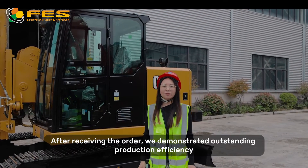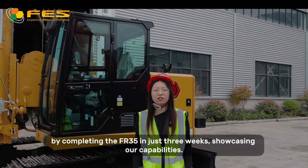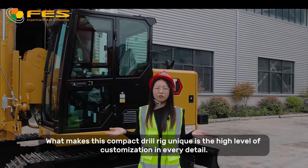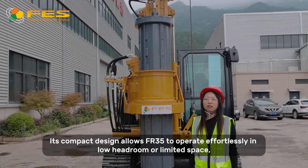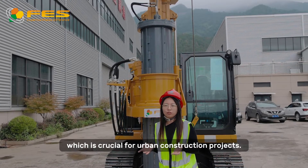After receiving the order, we demonstrated outstanding production efficiency by completing the FR35 in just three weeks, showcasing our capabilities. What makes the compact dual rig unique is high-level customization in every detail. Its combined design allows the FR35 to operate in low-headroom or limited spaces, which is crucial for urban construction projects.